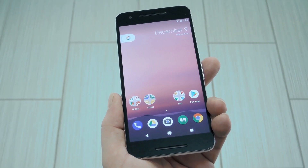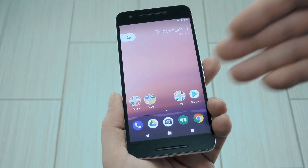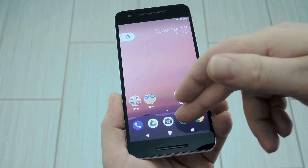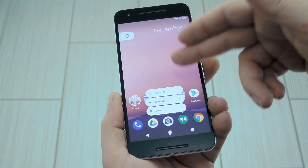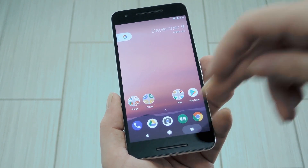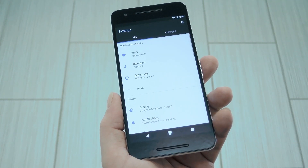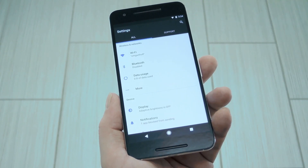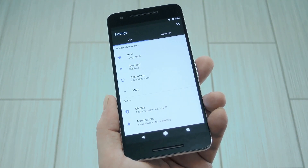First up, you'll be prompted to select a new home screen app, since the mod installed the Pixel Launcher. This version of the Pixel Launcher is fully functional, with the integrated Google Now page and long-press launcher shortcuts, so it's just like the Pixel's home screen. Most of the interesting stuff can be found in the settings menu — you'll notice that the accent colors are now blue instead of dark green, and that's the same in other aspects of the UI.